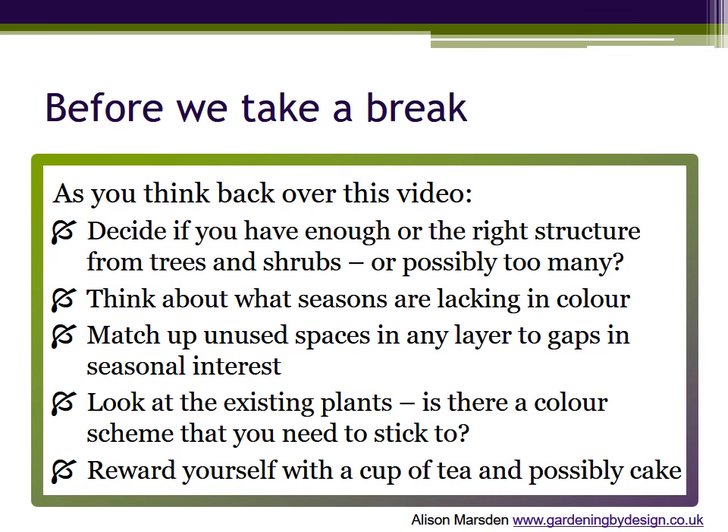So once again we're going to take a break, and once again there's a little bit of homework to do if you want to get the most out of this topic. As you think back over this video and have another look at your garden, decide if you have enough of the right structure from trees and shrubs. Possibly there are too many too close together and you may want to move some. Think about what seasons are lacking in colour — autumn and winter are usually the most challenging.